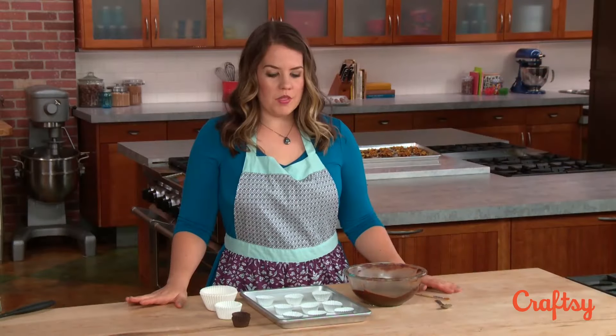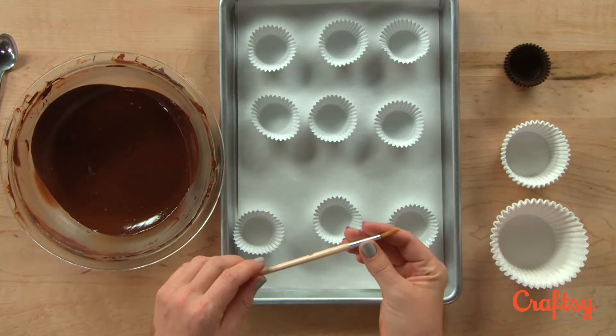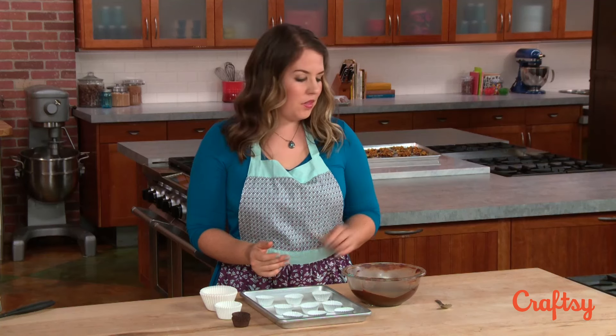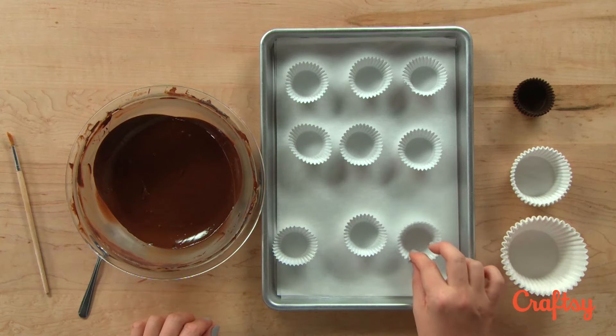We'll start by making the chocolate cups that we're going to put all of our fillings in. I have my tempered chocolate, a clean food-safe paintbrush — this should be a brush you don't use for anything other than food — a small spoon, and little mini cupcake liners to put my chocolate in.